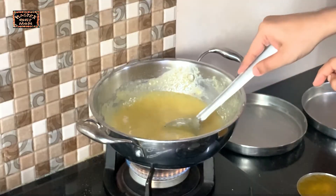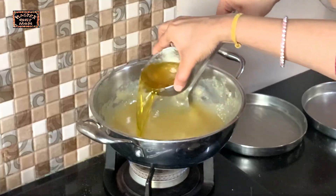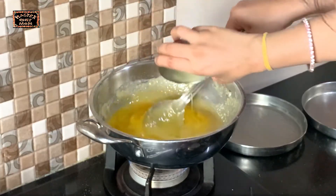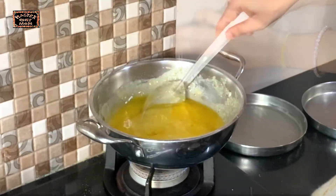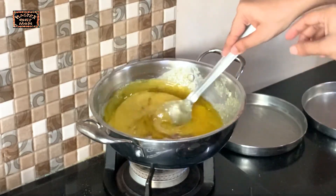The sugar has melted nicely now. I am going to add the ghee — the 7th cup — and also the cardamom powder. Mix it well. Now this has to come together well.